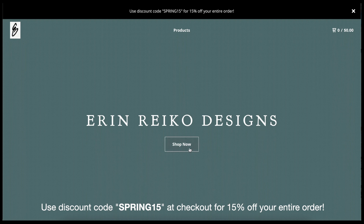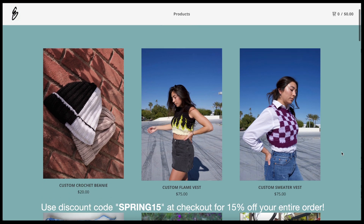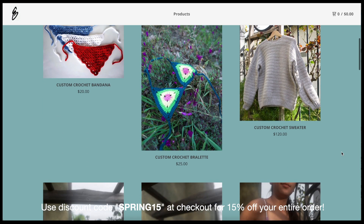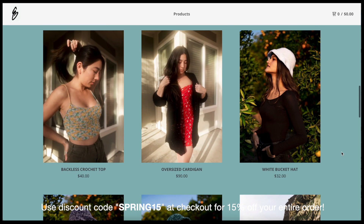Before we get into the video, I just wanted to pop on here real fast and let you all know that you can now use my discount code spring15 for 15% off your entire order on my online store. If you're interested in ordering something handmade, I'll leave a link for that down below in the description.